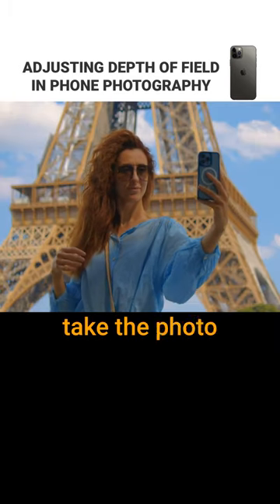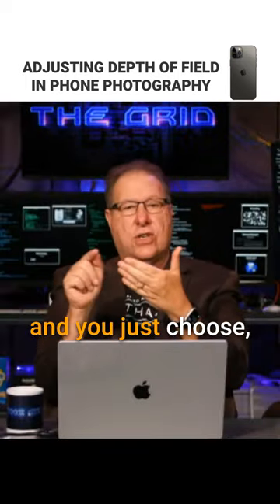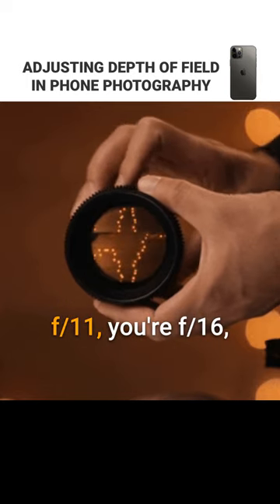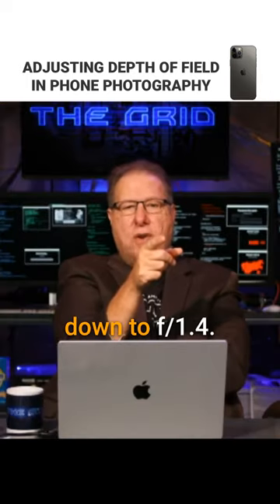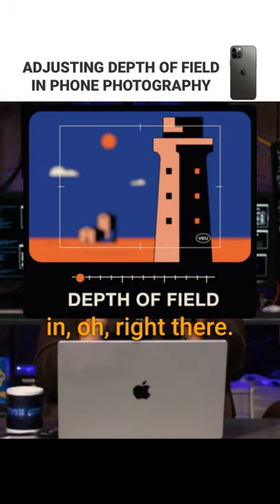All you do is take the photo in portrait mode, tap on the f-stop up in the left corner, up comes the slider, and you just choose. It'll show you f-stop values — like f8, f11, f16. You can go down to 1.4. You can just dial in right where you want it, and you're done.